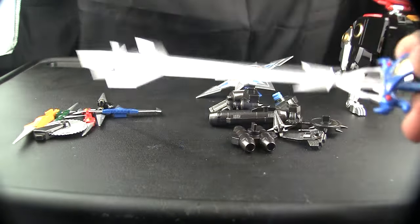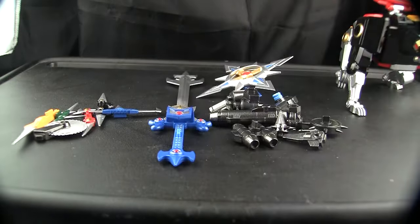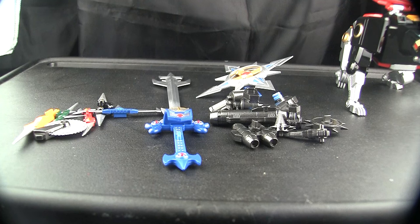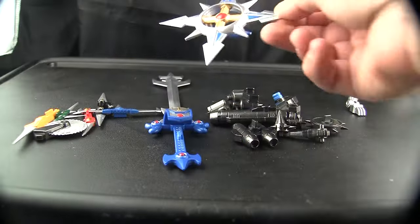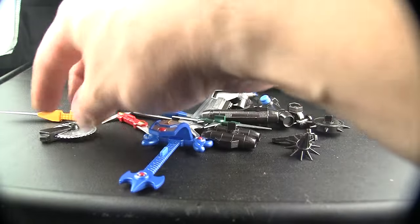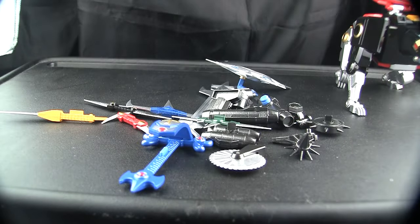We're looking at the weapons — again, no chrome, which is either good or bad. I like it because I can actually touch the blade and not worry about fingerprints, but at the same time it kind of kills the look. You got the sword, the space cutter, all the weapons for all the lions, the little mouth blades, and the spinner cutter thing.